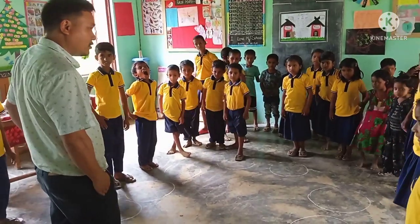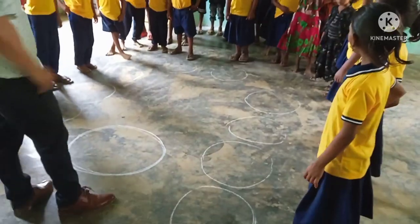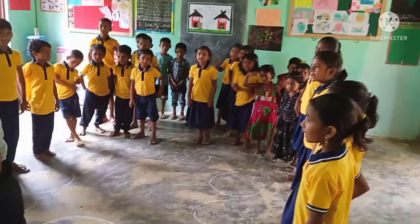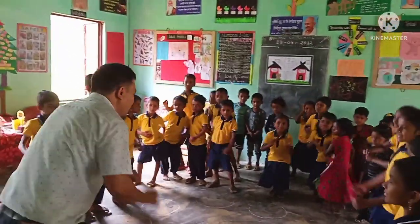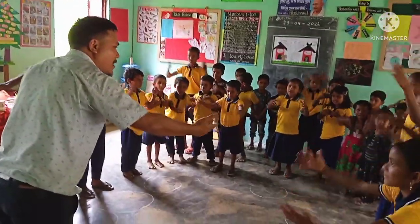Right hand inside. One, two, three, start! You put your right hand in, you put your right hand out, you put your right hand in, and shake it all above. You do the hokey cokey, turn yourself around. And that's all about.